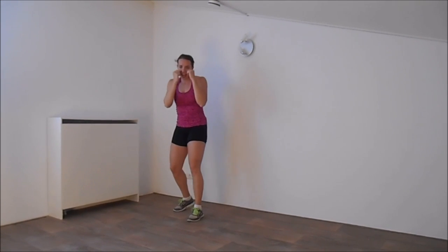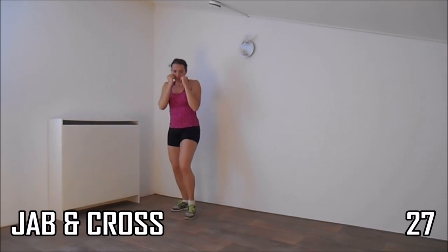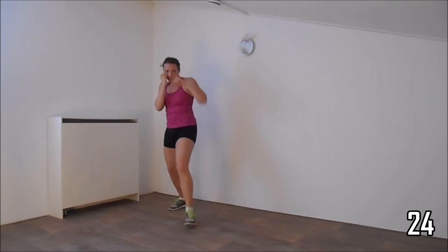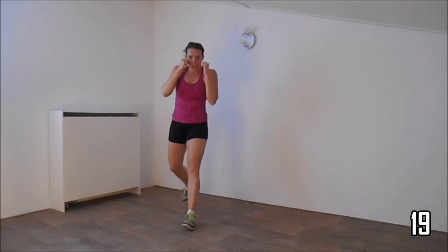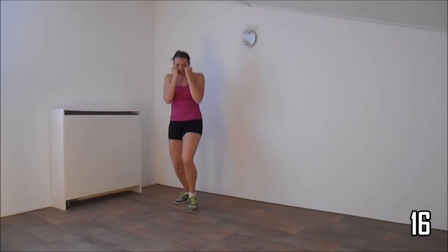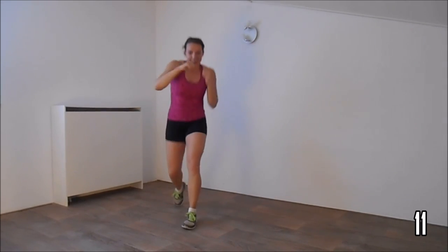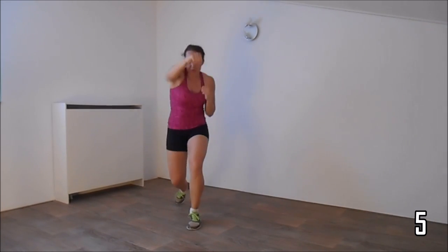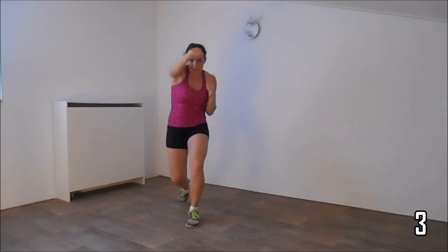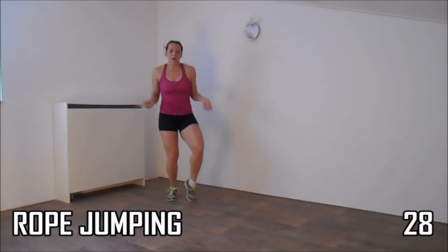Get ready for the first set again. Make yourself ready — start with a jab and a cross. Elbows against your body, bend your knees a little, your back is straight, and squeeze your ribs. Just a few more. Keep your hands high. And the last one. Start with a jump rope.